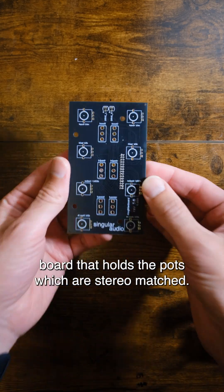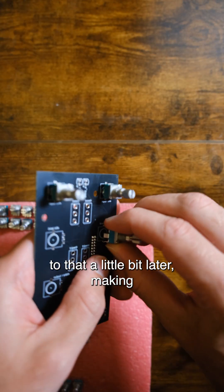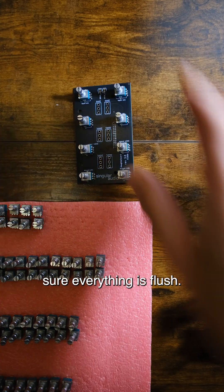We use this — this is another circuit board that holds the pots, which are stereo matched. I'll get to that a little bit later, making sure everything is flush.